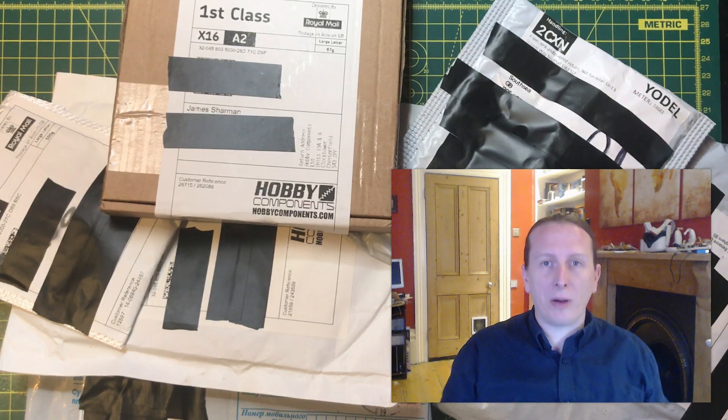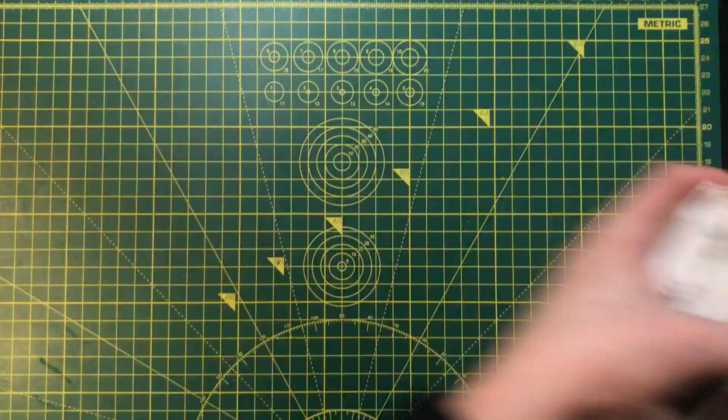Hello and welcome back. I've got a mailbag for you today. Let's take a look at this.